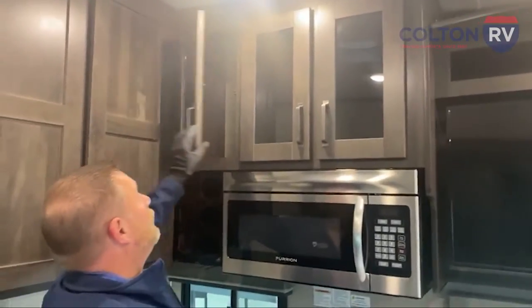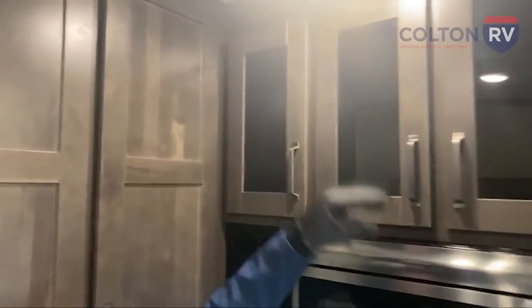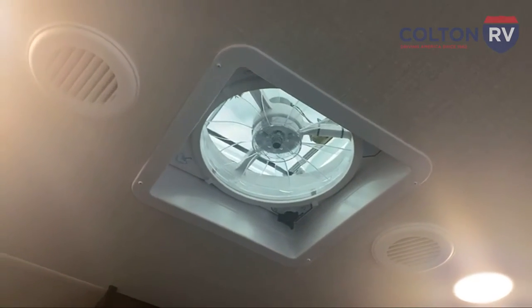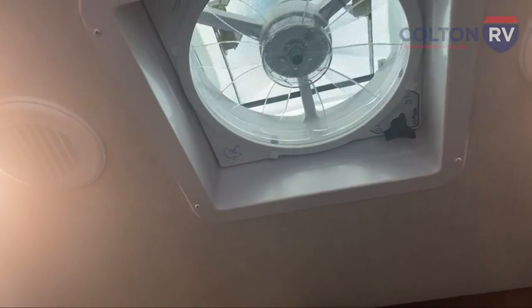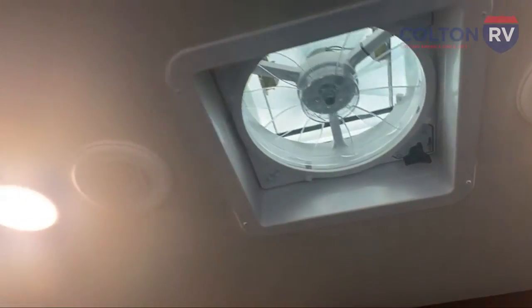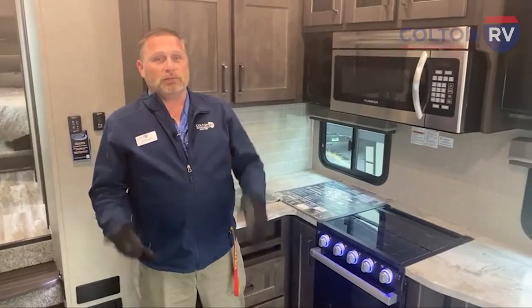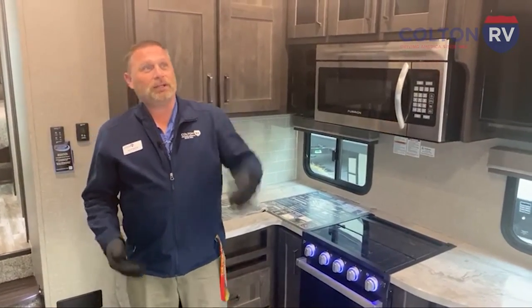Not only do you have a fan on the microwave for venting out, there's also this Max Air vent up there. If you see an umbrella icon on the back corner — that means it's rain-sensitive. If it starts raining and you've got power in the camper, it's going to close itself up on you. So if you're on a walk and it starts pouring, you don't have to worry about whether you left the vent open. This will close itself, so you have peace of mind.